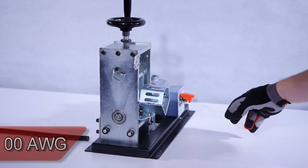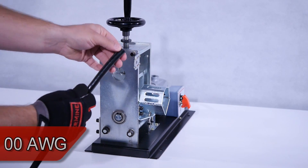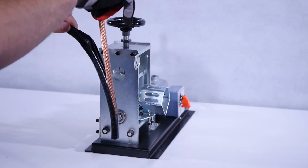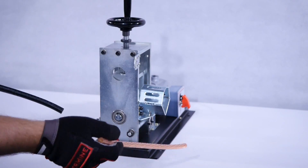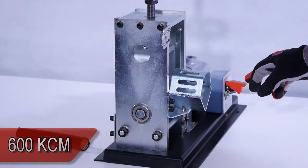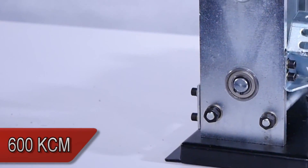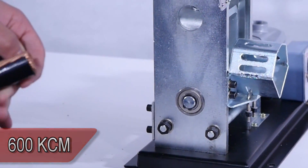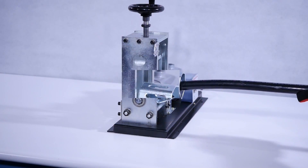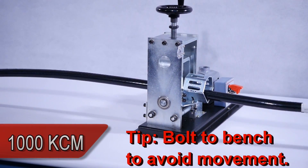Double zero short wire. 600 KCM stranded. 8 feet of 1,000 KCM. The Model 400 can do it all.